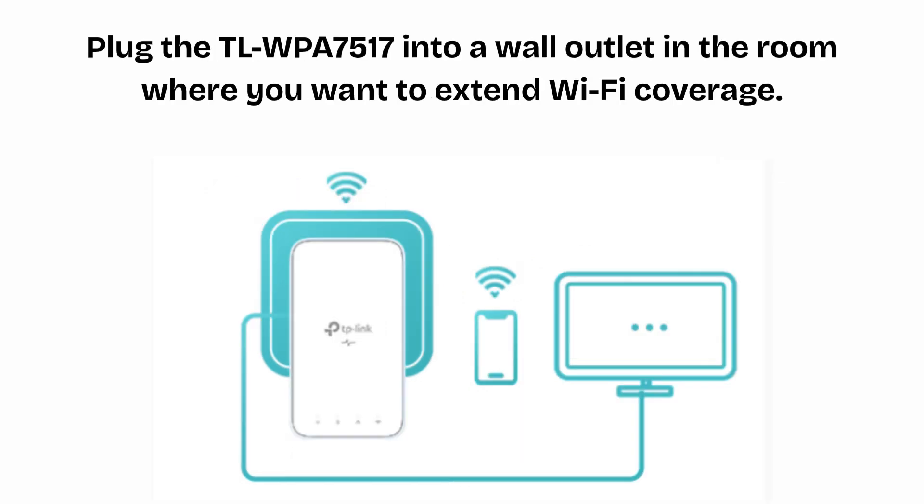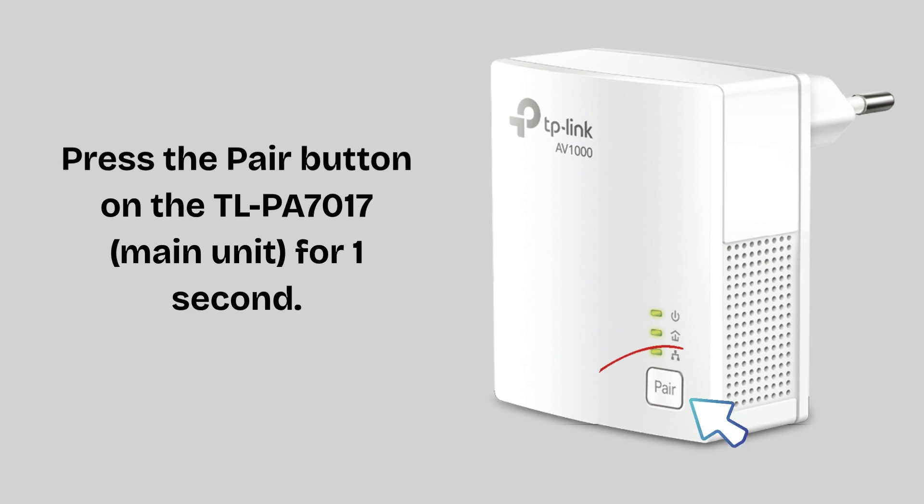In the next step, plug the TLWPA7517 into a wall outlet in the room where you want to extend Wi-Fi coverage. Wait for the power LED to become solid, then press the pair button on the TLPA7017 main unit for one second.